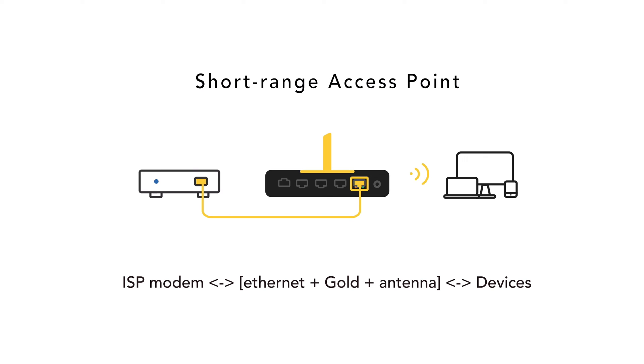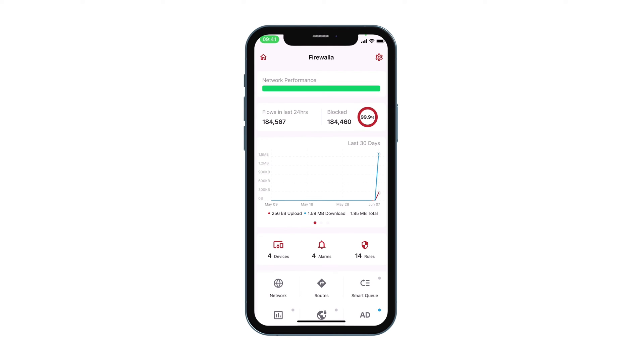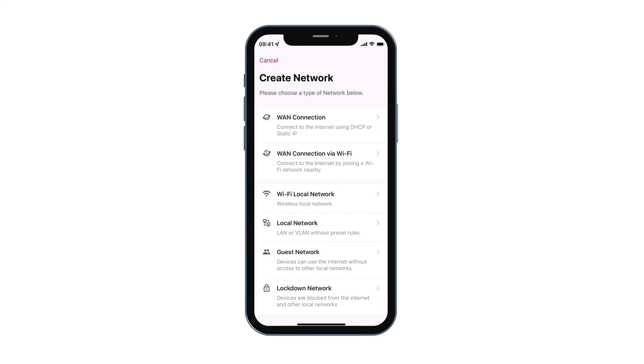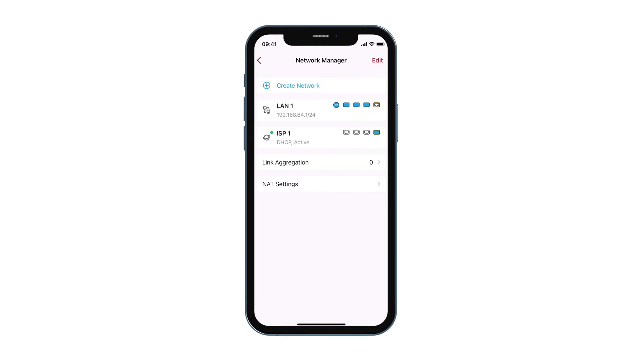Alternatively, this Wi-Fi SD adapter can be used to provide a simple short-range access point to a limited number of devices. To enable this functionality and set up this adapter in access point mode, tap the Network button, then tap on Create Network. Here you can add the Wi-Fi adapter as a new network, or add the Wi-Fi adapter to an existing LAN segment.